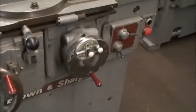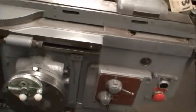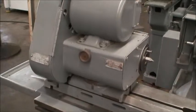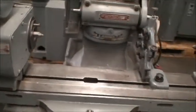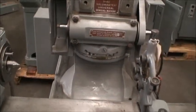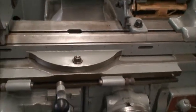Table feed rates are from 7.7 to 100 inches per minute, and the work head speeds are 128 to 540 RPMs. The wheel head spindle swivels plus or minus 110 degrees, and the table swivels plus or minus 90 degrees.